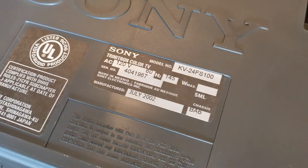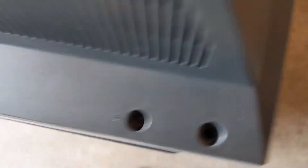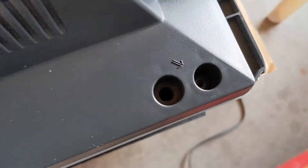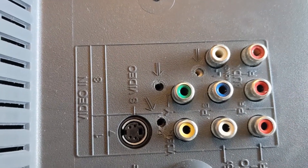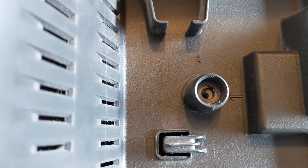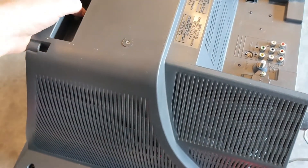We're back here with our KV24FS100. I've removed the screws — one, two, three, four, five, six — and then there were three here on the video end panel and one big bolt here. I also moved the power cable out from underneath here, just let it hang there. Let's have a look at it when we get the top off, if we can.